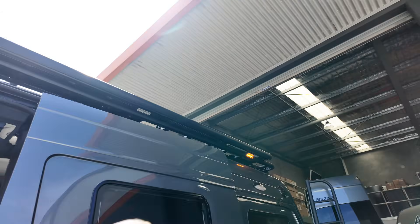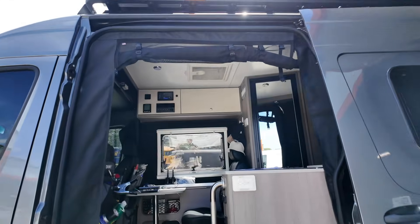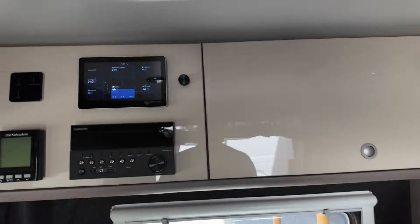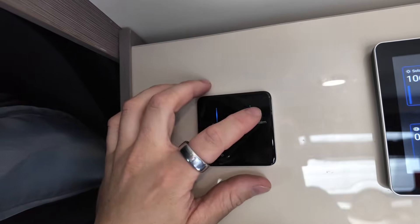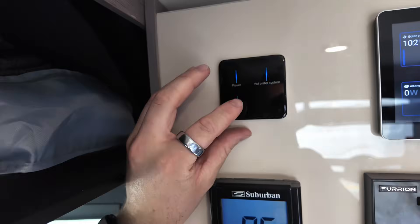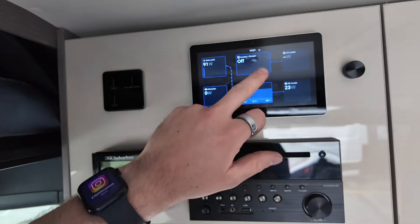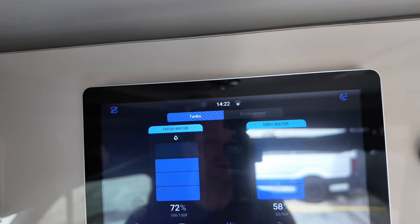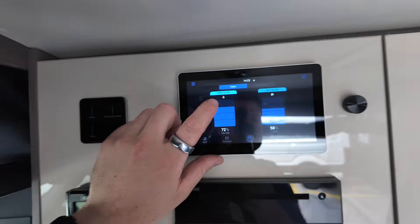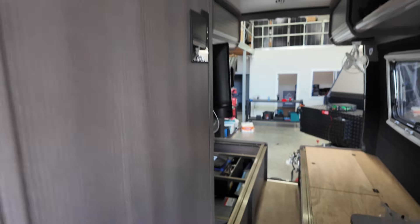We've got two external awning lights — amber, warm white, cool white, all dimmable, mounted underneath the awning. Up the front we've also kept the standard isolating switch which does the hot water system and the water pump — that still works even without the screen. The screen also shows tank levels: swipe across and you've got your fresh water rear and then your grey water at the front — that's actually two tanks plumbed together.